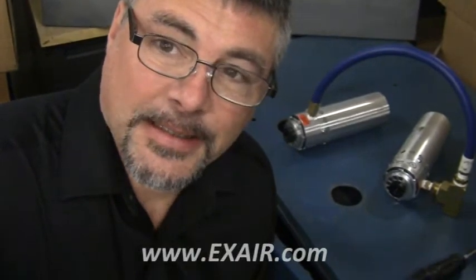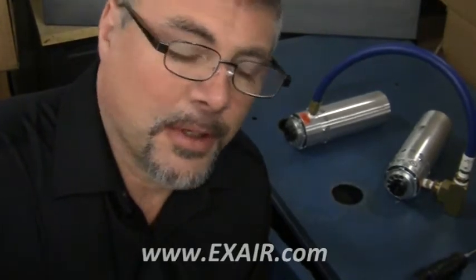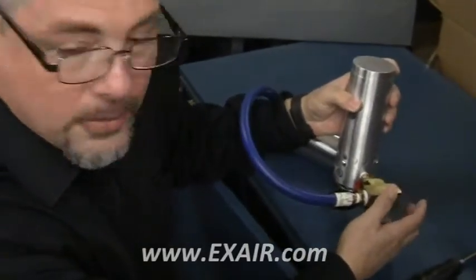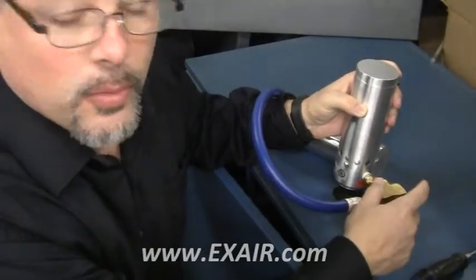Now that we have them assembled, we are going to install it into the panel. For demonstration purposes, we have this in the front just to make it easy to show you. One thing you want to make sure is to check and verify that your compressed air inlet, where it would be coming in, is going to be where you can work with it.